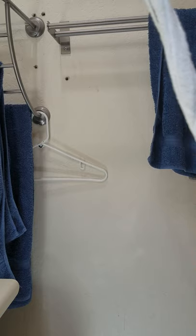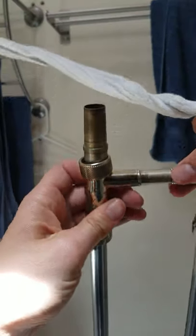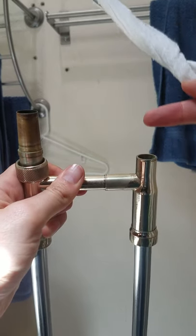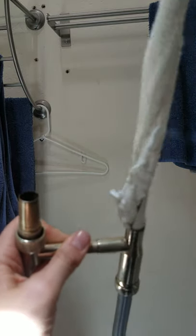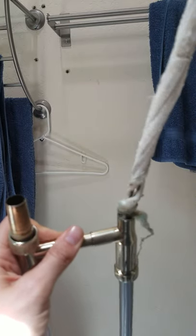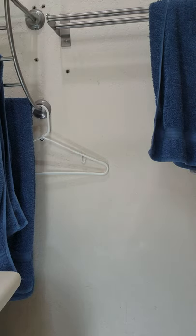Now I'm going to show you how to actually clean the inner slide with it. I have my inner slide. I'm going to do the tip where you usually put the mouthpiece — that's going to have the most gunk in it because it gets most of what comes out of your mouth. I inserted the tip of the rod, really straightforward from here. You just push it through and pull it out.